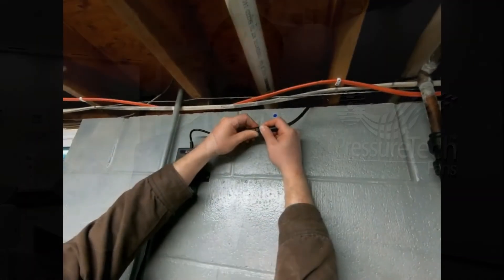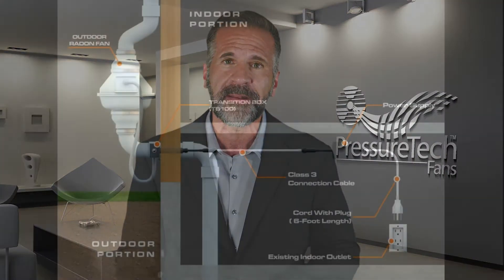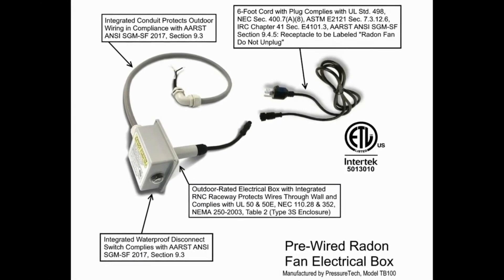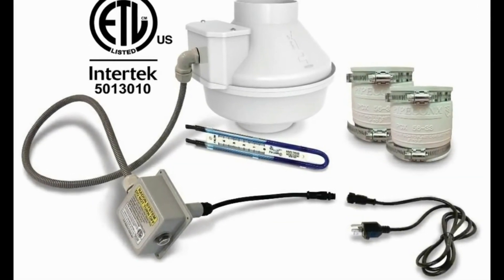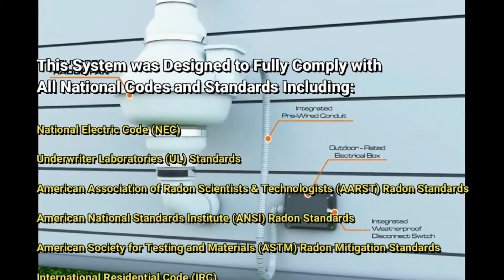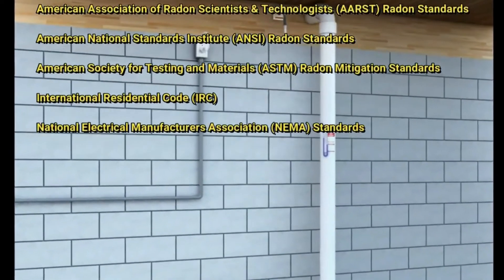All of these methods are fully plug-and-play, fully compliant, and do not require an electrical license or permit in most municipalities. This configuration conforms to all national codes and radon mitigation standards and is nationally listed as a cord and plug connected device. This system was designed in compliance with NEC, UL, ARST, ANSI, ASTM, IRC, and NEMA standards.